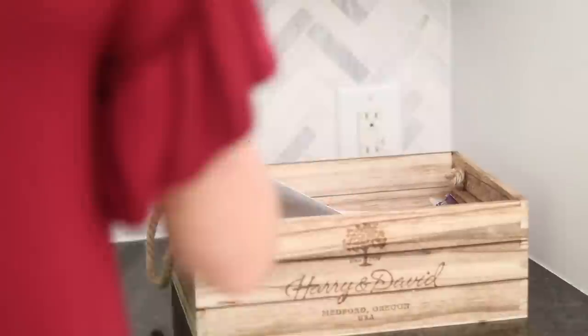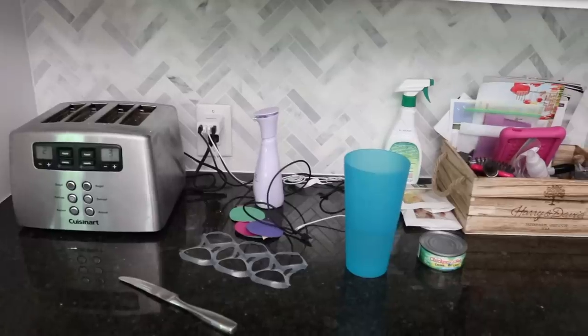She also has a really great corral basket on the countertop and it got super full after her kitchen renovation. So we went through and put everything away where it needed to go and now she can start from ground zero — it's super clean and organized.